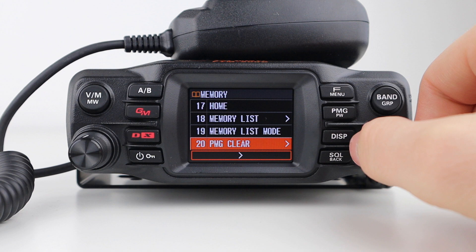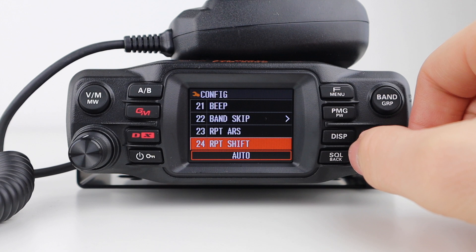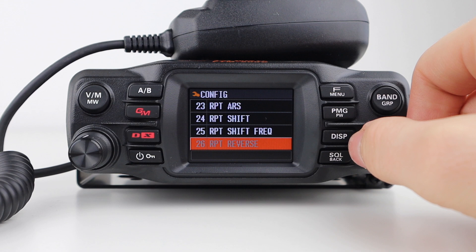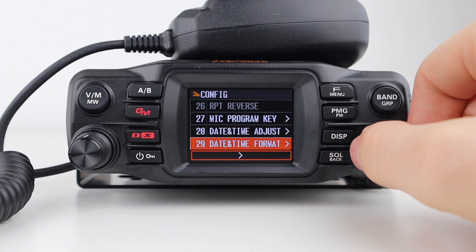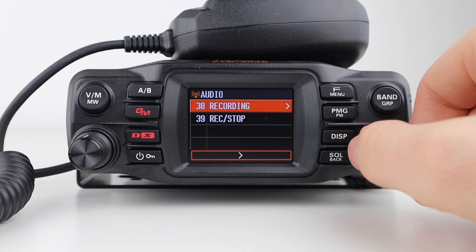Next are the configuration settings, such as keypad beep, band skip, repeater shift function, repeater shift direction, repeater shift frequency, repeater shift reverse, mic programmable keys, date and time adjust and format, time zone, frequency step, clock type, unit (either metric or imperial), automatic power off, GPS standard, GPS device (internal or external), GPS log, and recording settings including start and stop.